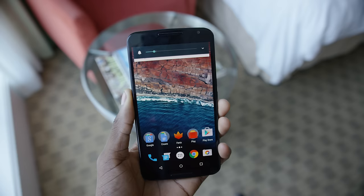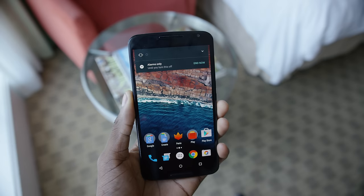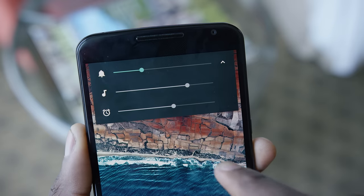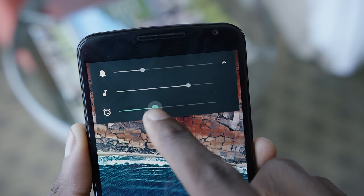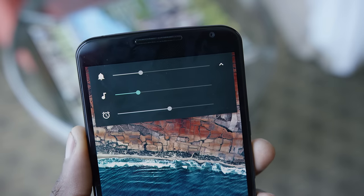The number five best feature is volume controls. This might seem like a little thing because it is, but it's been wrong for so long in stock Android that it's awesome to finally see it fixed — and it's been so obvious, as other manufacturers have built it into their skins correctly. Now you can hit the volume down button all the way to zero volume and get to silent mode, and then hit volume down again to get to do not disturb mode. Finally, it's right again, and it should have been this way the whole time.